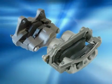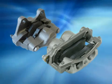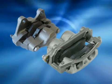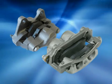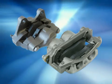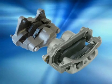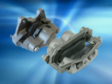Fixed calipers are mounted securely and have multiple pistons, two on each side of the rotor, that force together against the rotor. Multi-piston calipers typically have a better feel to the driver, but are more expensive to produce and are generally only found on SUV, heavy duty and light duty trucks, luxury or performance cars.